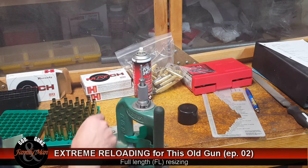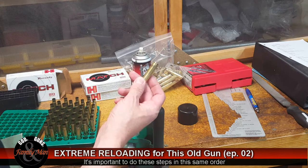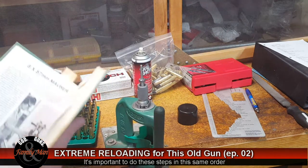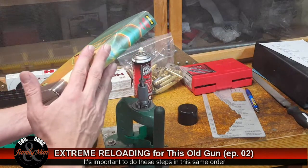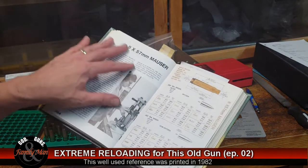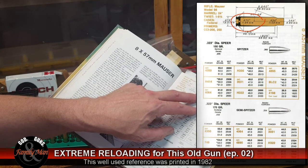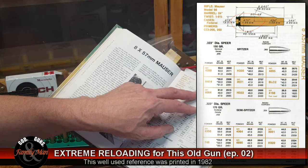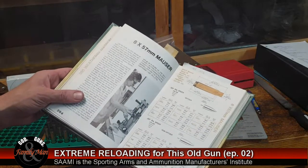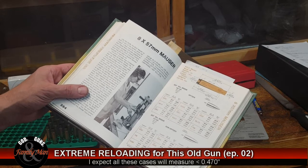Now I want to check what's called the case head diameter — here's the case head — and measure the diameter. Since I haven't loaded the 8mm Mauser before, I'm pulling out my RCBS speer reloading manual, number 10. Looking at the pages for the 8x57 Mauser, the maximum head diameter based on SAAMI standards is 0.470 inches. We're going to put our digital caliper on these cases and ensure that each one is less than or equal to 0.470 inches.